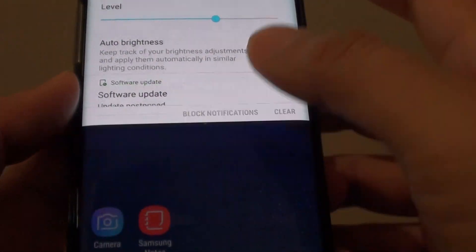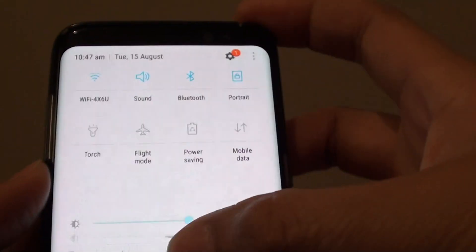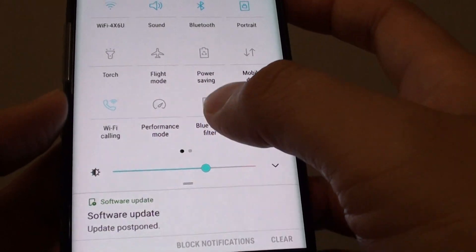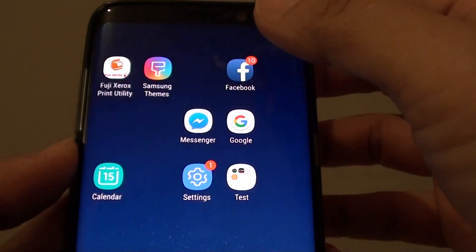If I turn it off and swipe down, it doesn't show up here — you need to swipe down once more. And that's how you can set the control sitting on the top, so that if you need to manually adjust the brightness, you don't have to swipe down twice.